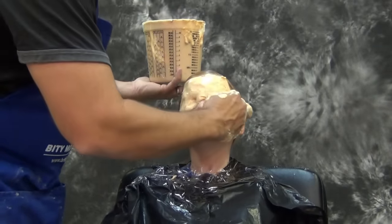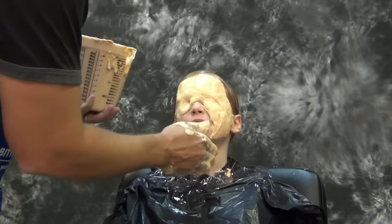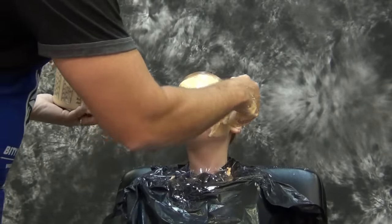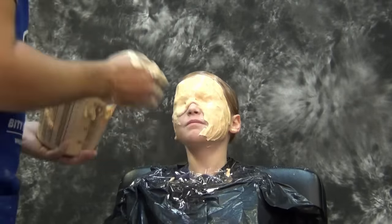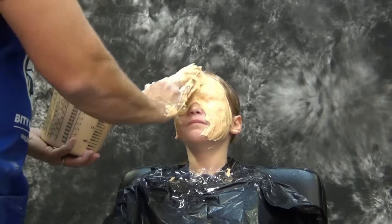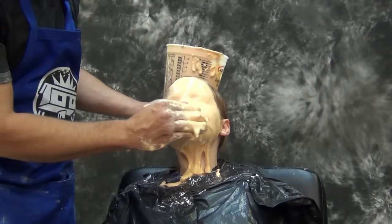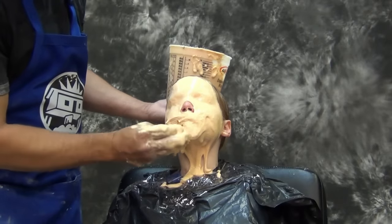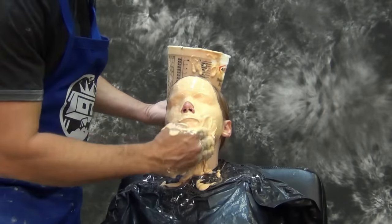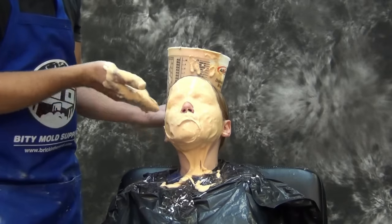When applying your alginate, I always like to start at the top of the head and work down so that any natural slumping of the alginate helps you as you work down the face. I like my alginate fairly thick — you can mix it runny or thick depending on the amount of water — the most important thing is that it fits your application style. If you mix it fairly thick it will take a little more pressure to make sure you don't get air bubbles trapped on the surface of the skin.